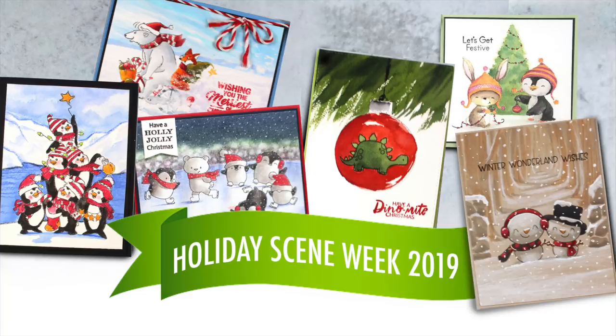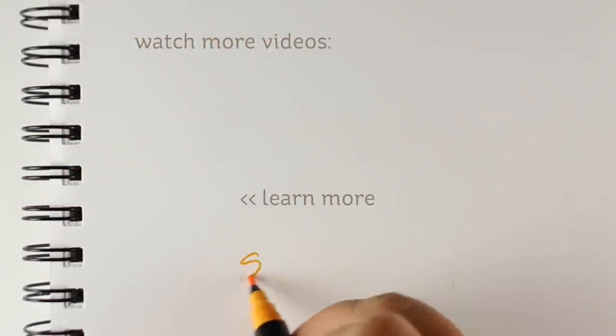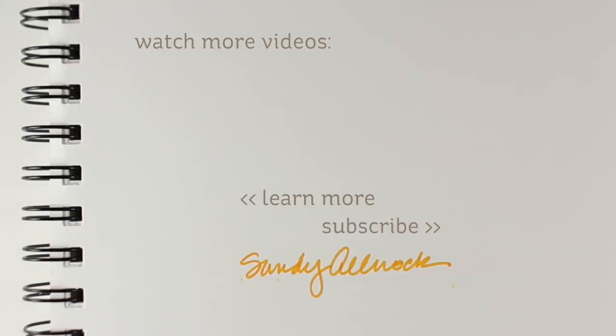Here are the rest of the cards for Holiday Scene Week. If you've missed them, scroll back a few videos to catch up and stay tuned — more still coming tomorrow. There are three videos in one day tomorrow, so prepare for the onslaught of snow. I will see you then. Take care, bye-bye!